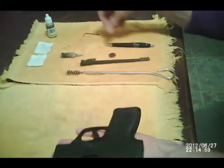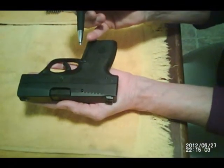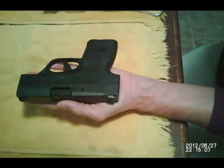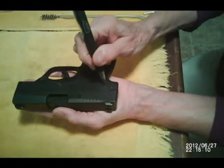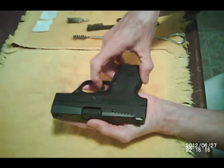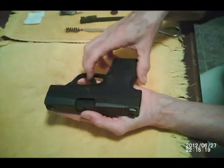Now we are going to decock the Nano to make sure it's safe. Take your ink pen — I like to use an ink pen, you can use an Allen wrench if you like, but I like an ink pen. Press the button to hear a click. Make sure that it's decocked, and it is.